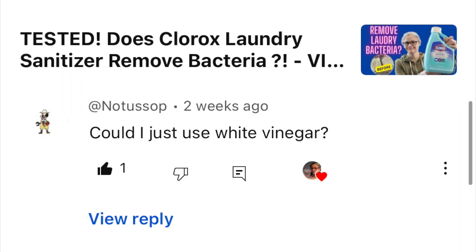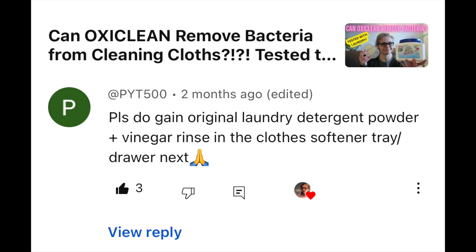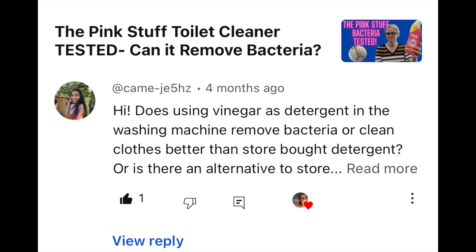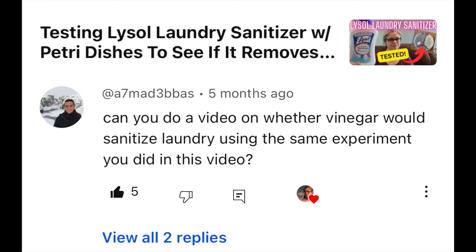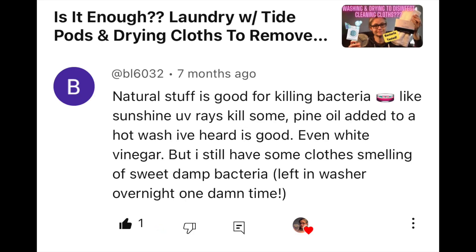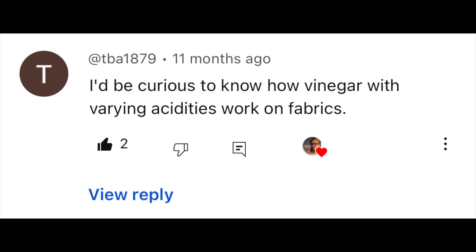Some of those requests came from Lovebug, No Tossup, PYT500, KameJE5HZ, A7MAD3BBAS, PYT500, BL6032, Neum70421, and TBA1879. So to see how well vinegar can remove bacteria from my cleaning cloths...